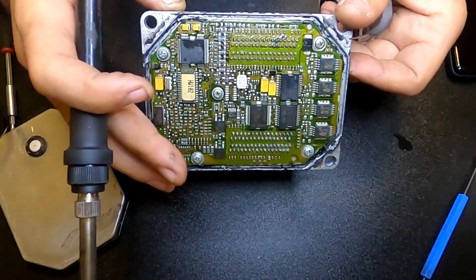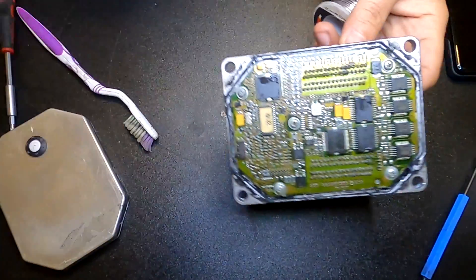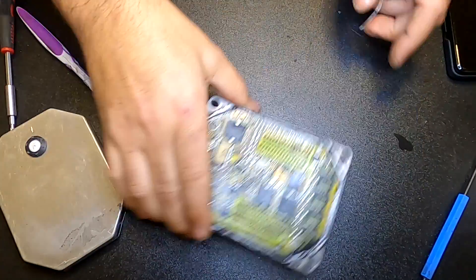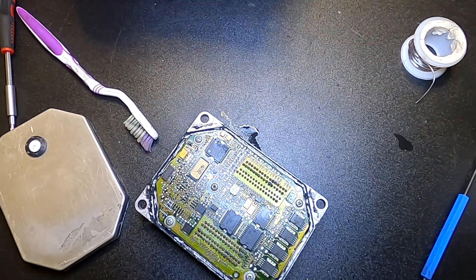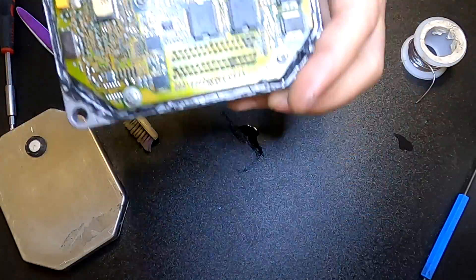As you can see, the solder points now look chrome with brand new solder, so I'm pretty sure that the problem with the car was fixed.